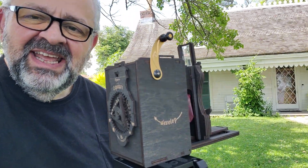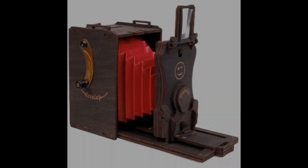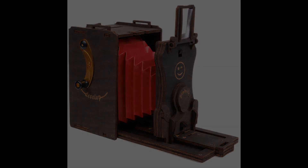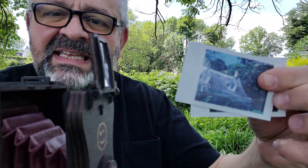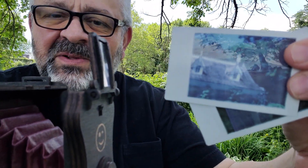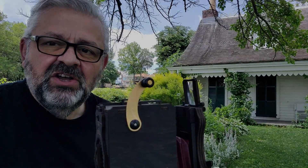We're here today with the Jolly Look pinhole camera. It shoots this beautiful Instax film. Don't forget Instax mini film has an ISO of 800.